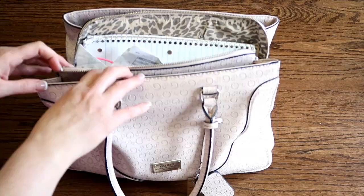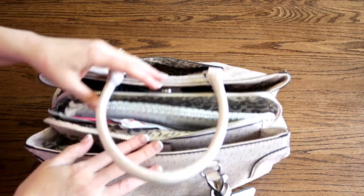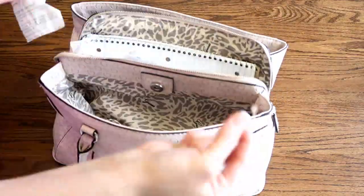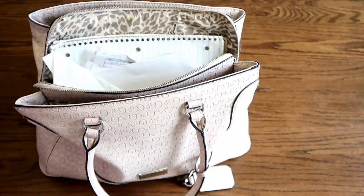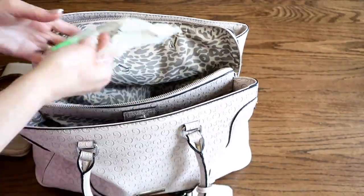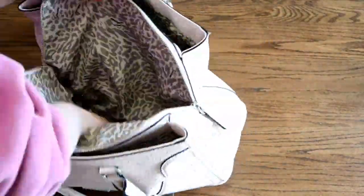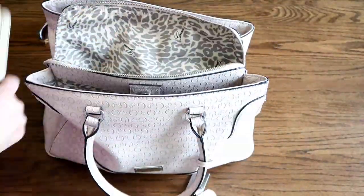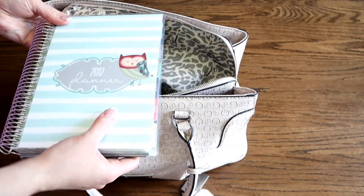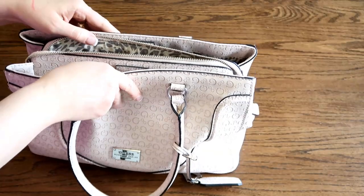So here is my purse. I got it from Ross. I love this purse because it has three compartments and then a little pocket back here where I can slip my phone into. I always keep my wallet in the middle. Whenever Sunday's over, I put my planner back in my bag like this. I love this purse because I can put water bottles, my camera, my phone, anything extra for the kids here.